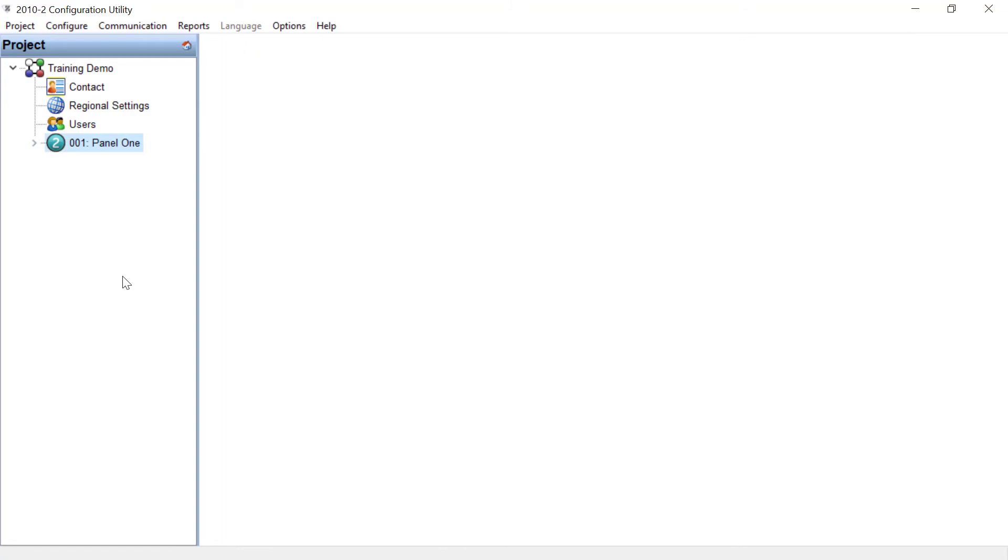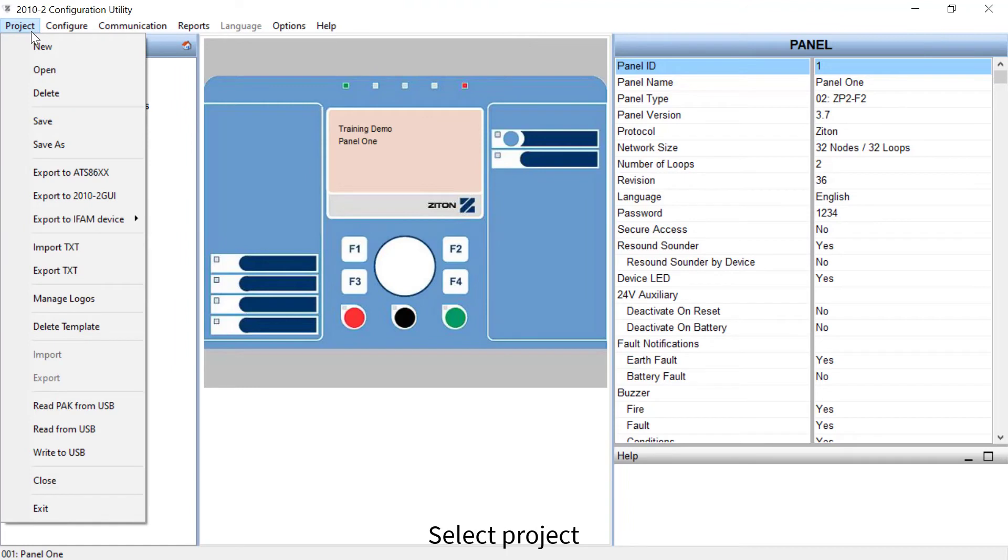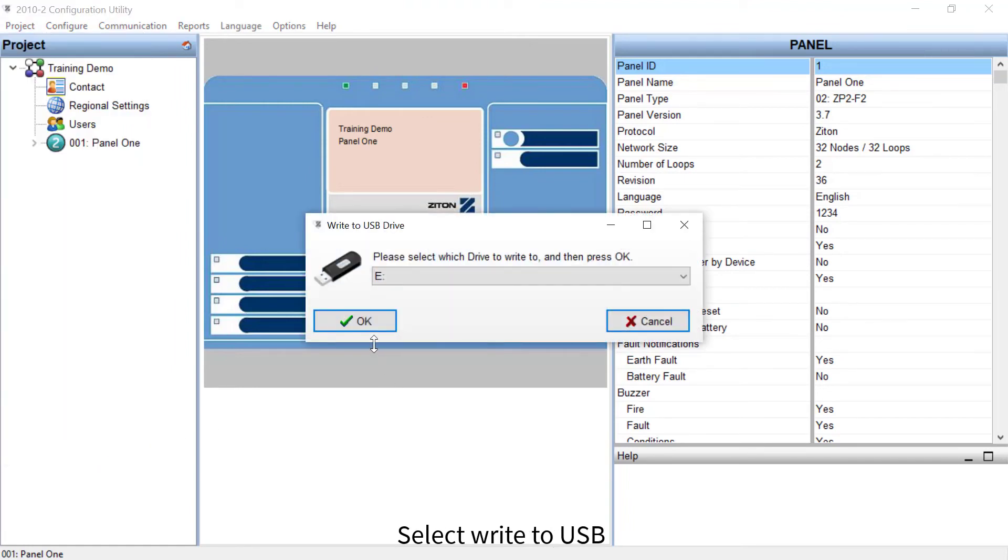You can also backup your project from your computer to your USB stick by simply selecting Project, then select Write to USB. Select Write to USB, select the USB drive, and press OK.